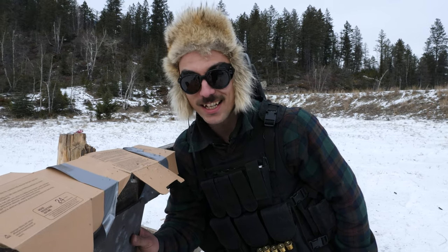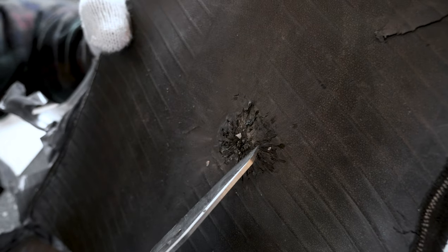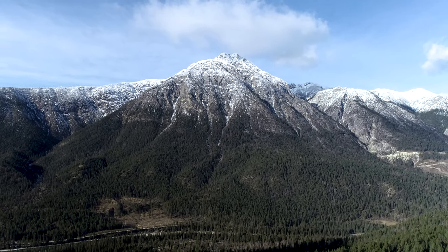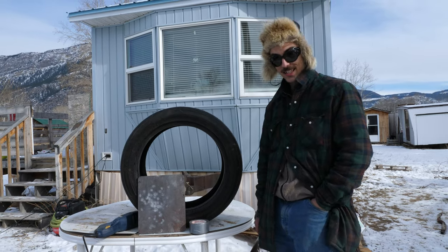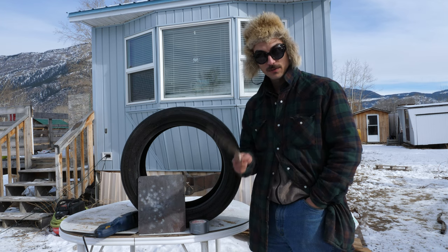Hey, have a look at this guys — this is what we're talking about. Look at that, these sharp little shrapnels. This is Benoit here, and on today's episode we're gonna do a little shrapnel test for you guys.